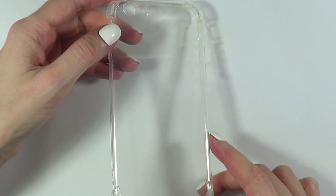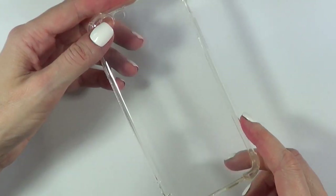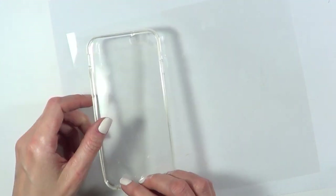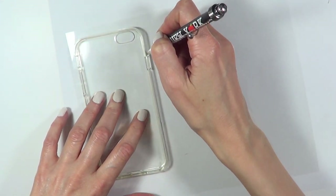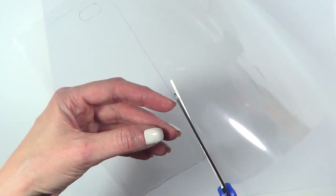I'm going to be using this clear phone case that I got online — brand new, just opened it. I'm going to be working with an acetate sheet, placing my phone case upside down over it, and I'm just going to trace the shape of it with my pen and cut it out.